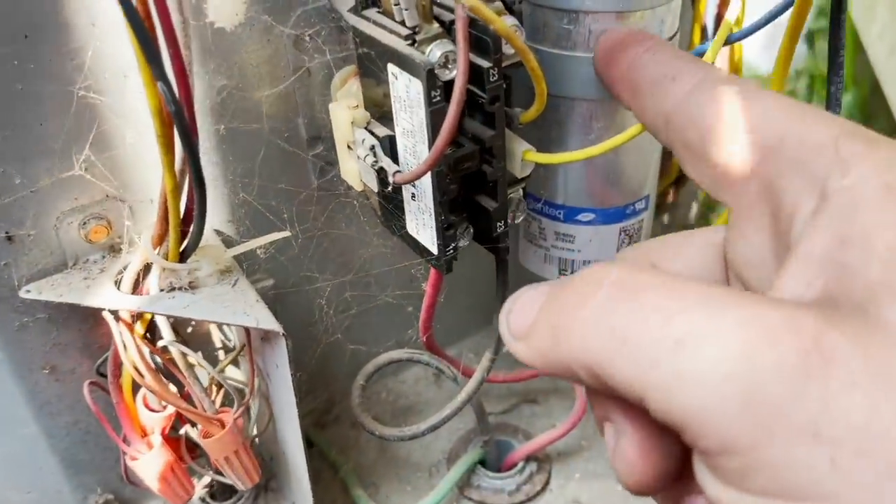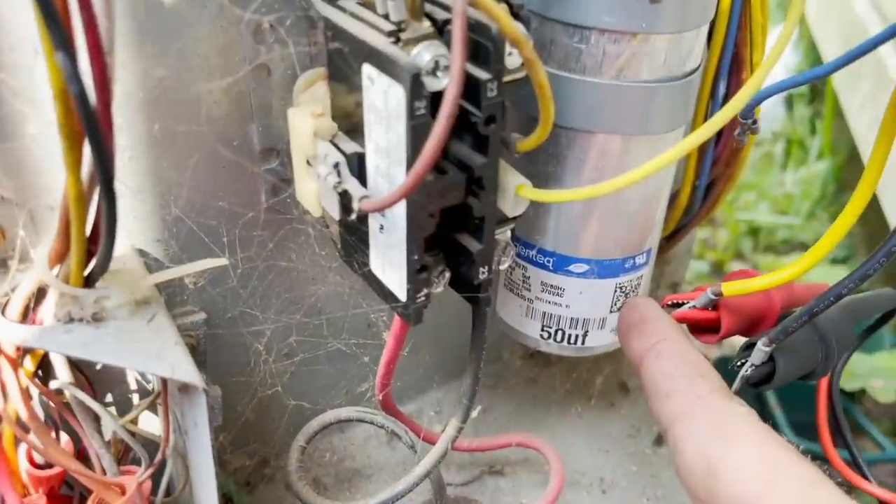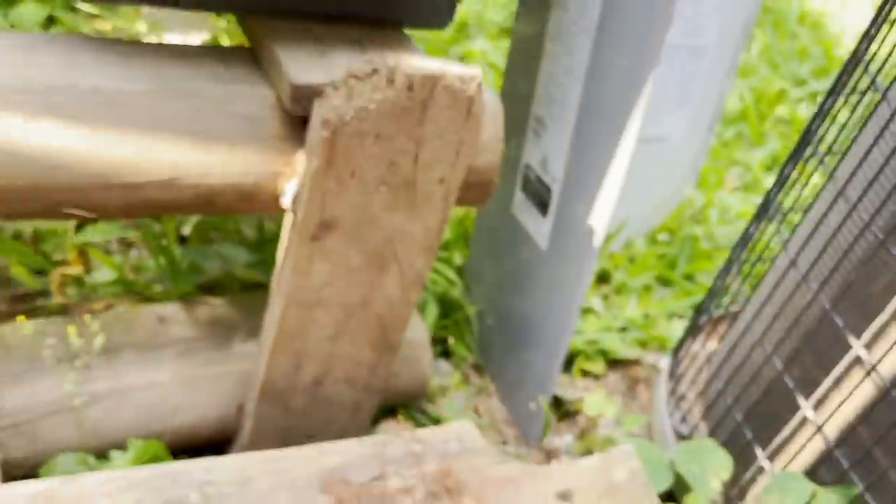I'm gonna change that to a 50/5 because it's weak and this one is completely dead.